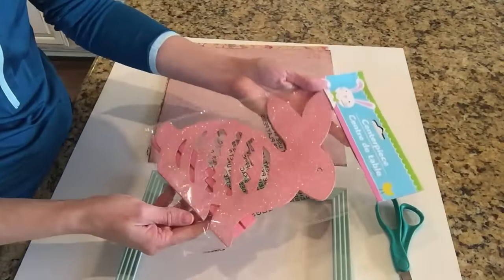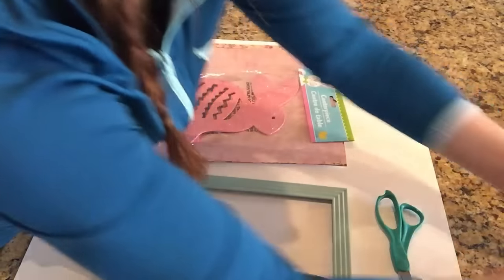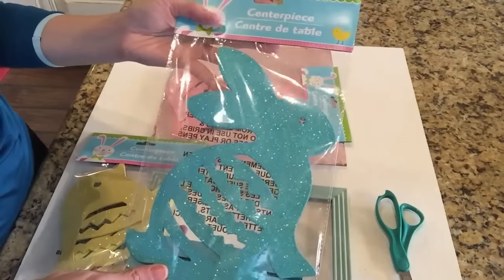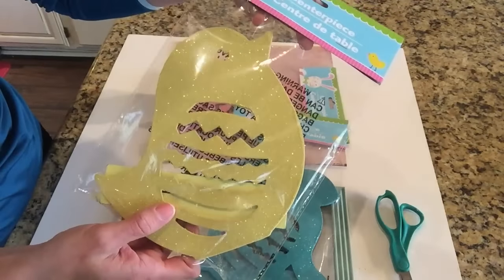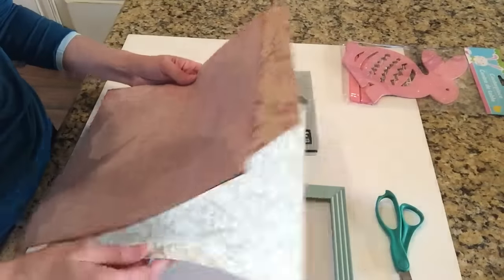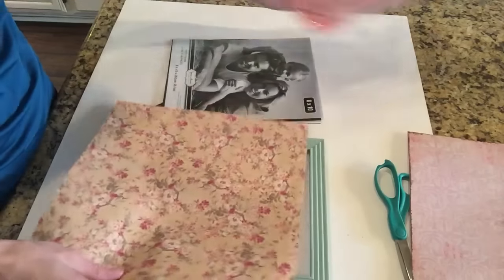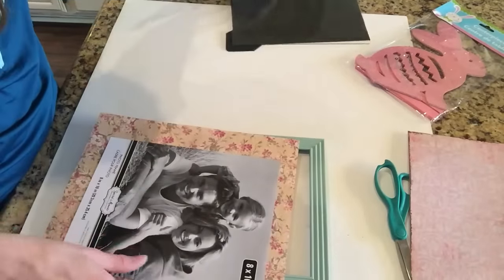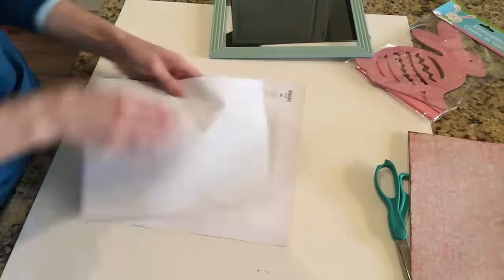The only thing not from the Dollar Tree is the scrapbook paper, which I got from Hobby Lobby. It's actually cheaper than Dollar Tree because at my Dollar Tree scrapbook paper would be at least a dollar a piece — nothing is less than a dollar, nothing's more than a dollar. So it's a much better deal to get gorgeous scrapbook paper from Hobby Lobby or your local craft store. I picked a really beautiful floral print and I'm using the picture that came with the frame as a guide to trace and cut it.